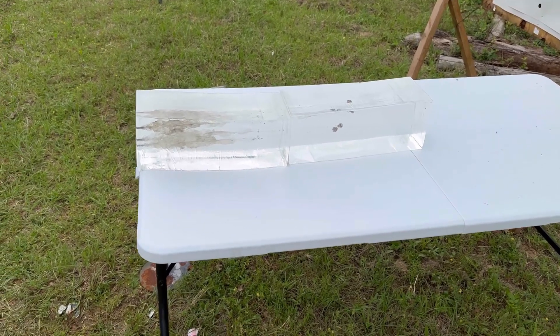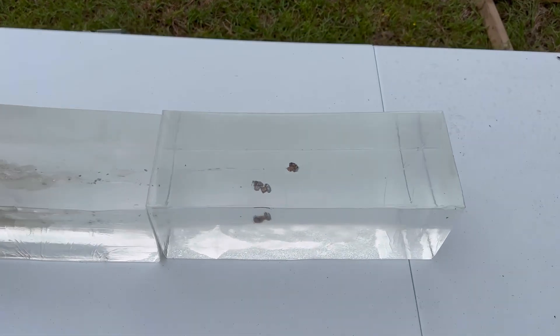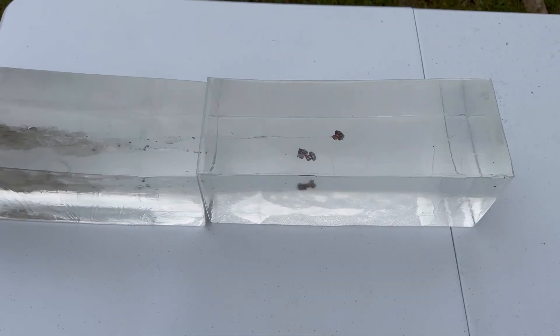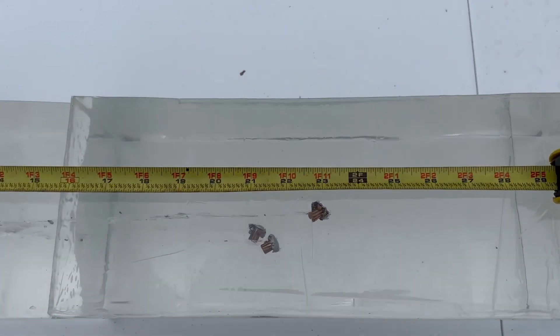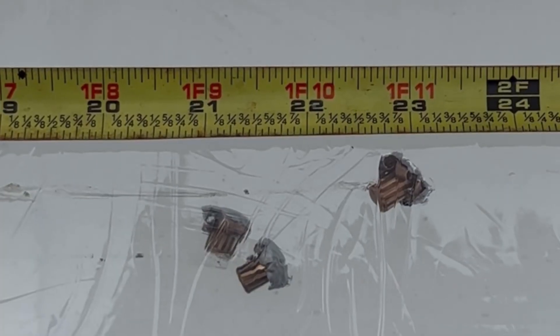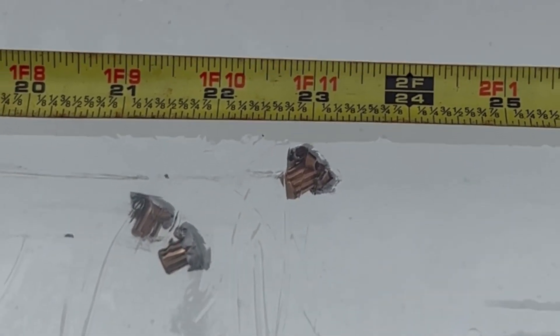I came down here to the blocks and we have some very impressive penetration from the 150 grain 30-30 bullets. Let's get the tape measure out. We captured all three bullets. We've got one at 21 and an eighth, one at 21 and a half, and one all the way out at 23 inches.